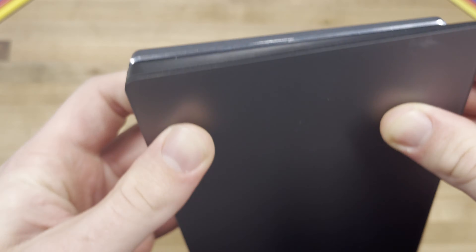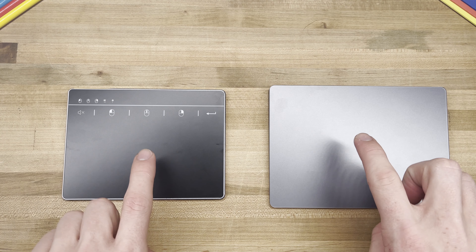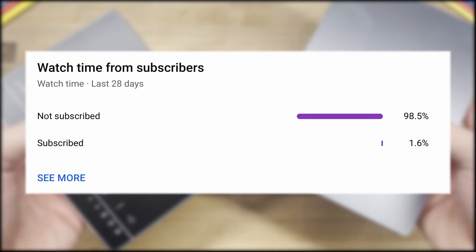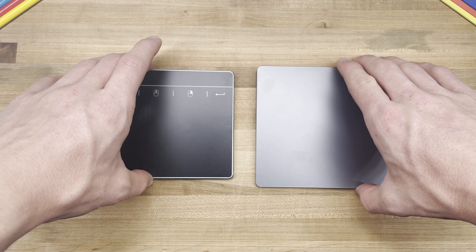While to some that may seem like more than enough functionality for a trackpad, anyone with a MacBook knows that is not enough to properly use macOS. It does not allow you to switch between tabs with three fingers, access Control Center, or even pinch to zoom — all features I use on a daily basis on both my MacBook and desktop trackpads.